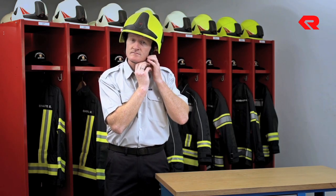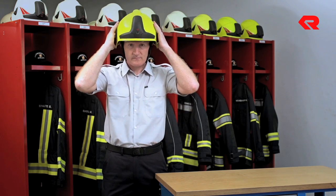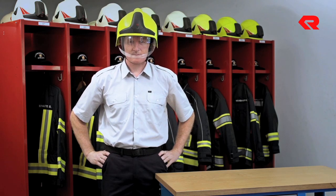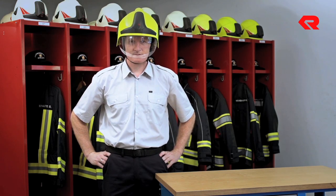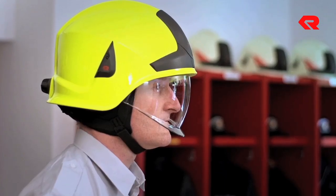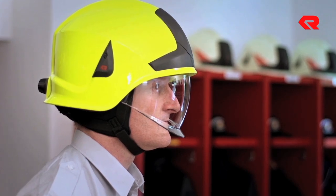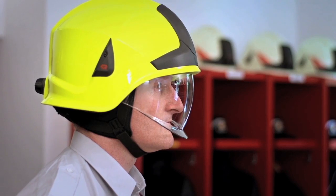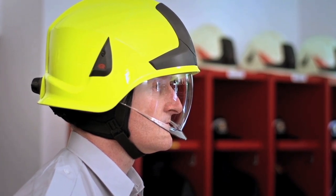Its height is correct. It is sitting correctly vertically and horizontally. The visor can be positioned correctly without it touching your nose, and the position of the chin strap is correct. If the helmet still doesn't sit perfectly after you've checked these factors, carry out the fine-tuning measures described in Chapter 2.